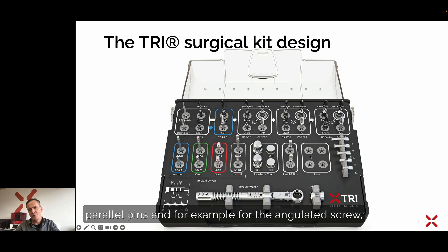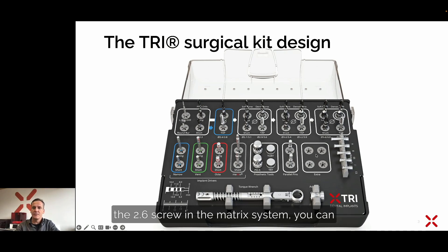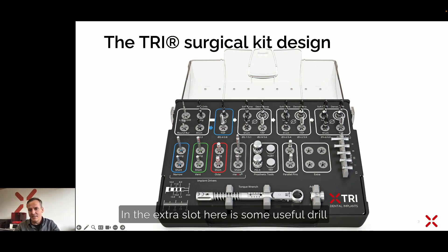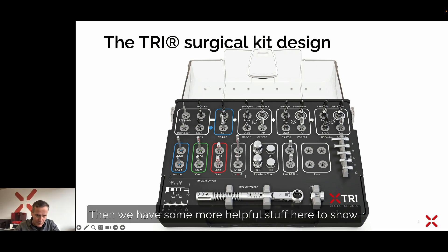We have here the parallel pins, and for example for the angulated screw — the 2.6 screw in the matrix system — you can add here the 2.6 angulated screwdriver, a dynamic screwdriver, in the extra slot. Here are some useful drill stops, which you would use with the pilot drill, because the pilot drill is the only drill in the system which cuts into the depth. All following drills cut the dimension for placing the right-sized implant.